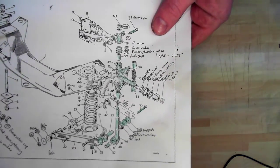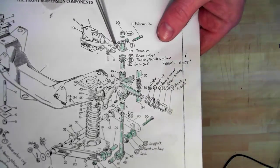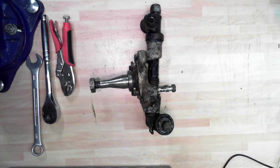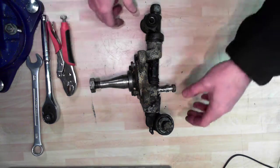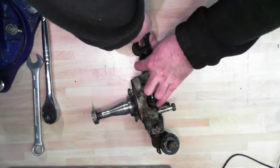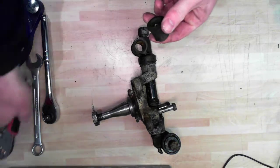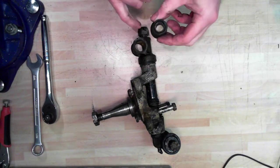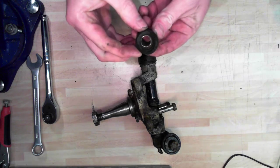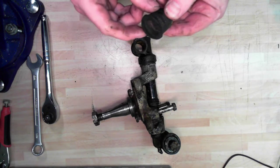The first thing you need to do is take out these bushes up at the top. I've loosened some of these things already just to make life a bit quicker on camera. These bushes just need to be pulled out. That's a metal sleeve - that's where the pin that goes through it would go through. These are all perished, as you can see - perished and unpleasant - so we'll be replacing those as a matter of course.